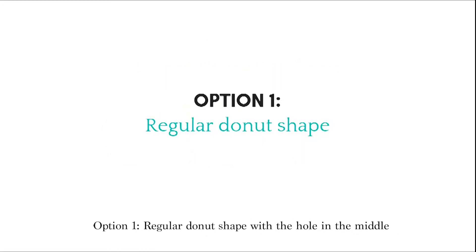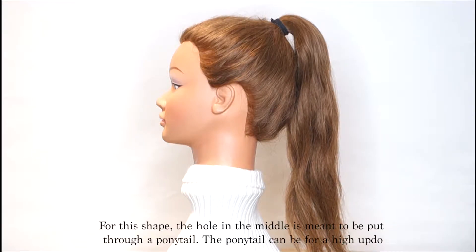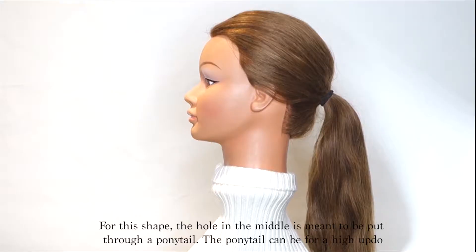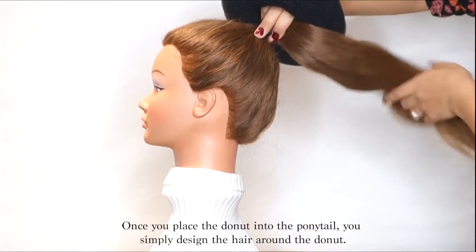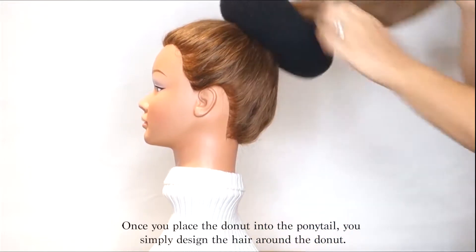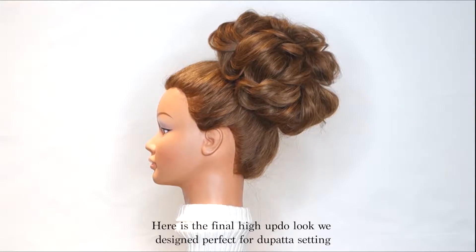Option 1: regular doughnut shape with the hole in the middle. For this shape the hole in the middle is meant to be put through a ponytail. The ponytail can be for a high updo, low updo, or side updo. Once you place the doughnut into the ponytail you simply design the hair around it. Here is the final high updo look we designed, perfect for dupatta setting.